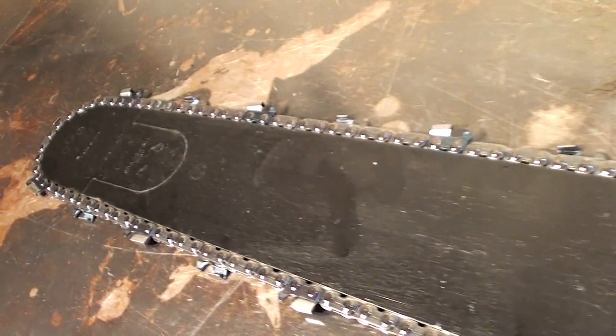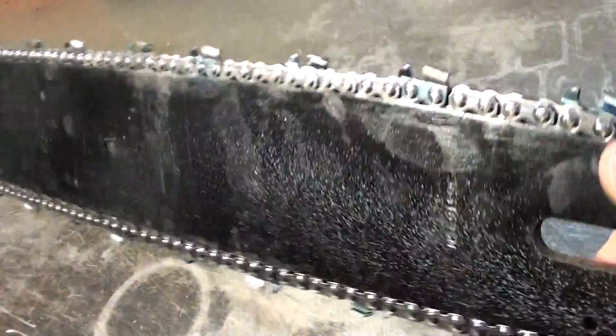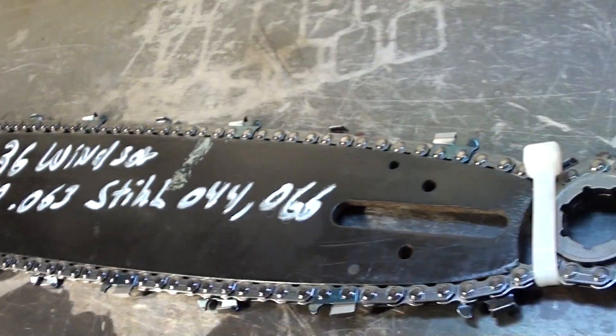Sprocket nose bars, used in very good shape. If you need a long bar for your Stihl chainsaw, here's a great buy.